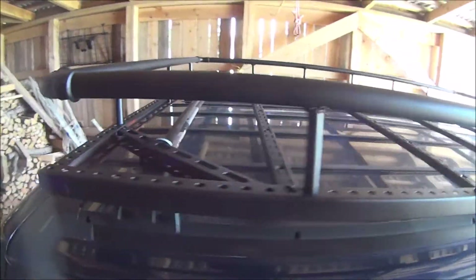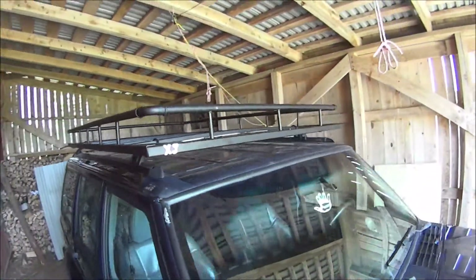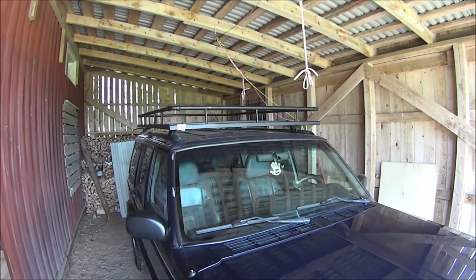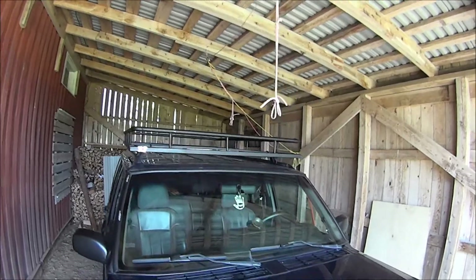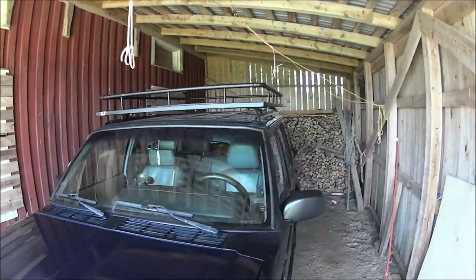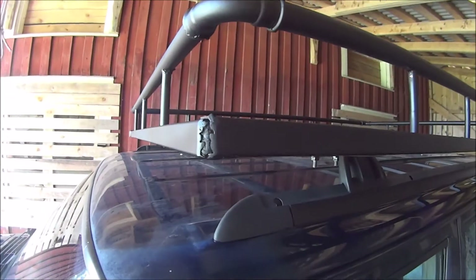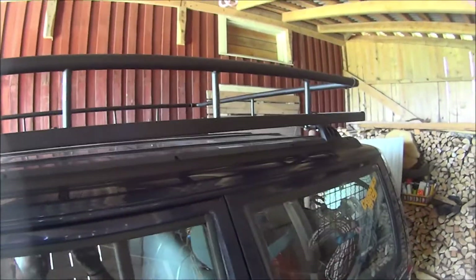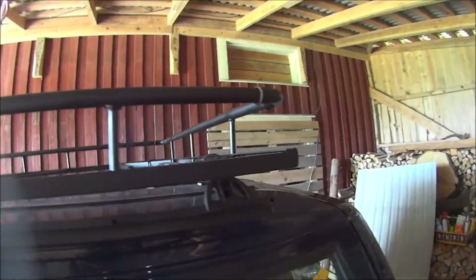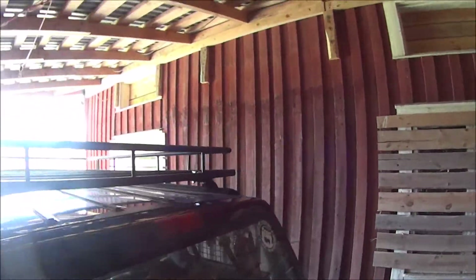I'm really rather chuffed with it, to be honest. I think it looks pretty cool. There you go — I think it looks pretty good. My welds are a bit rough, but it's all held in. I've ground it down as smooth as I can get it, and it works pretty well for the first go.